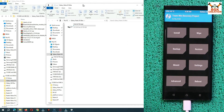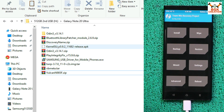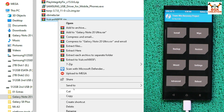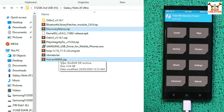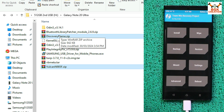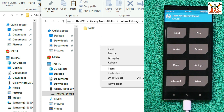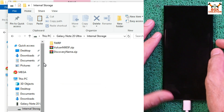Internal storage is now visible on the computer. Go to the downloaded folder and copy both the discovery name file and the Volcano ROM file (volcano_985). Note: the discovery name file is only for the N985F (4G variant) — it is NOT for the N986B 5G variant. Go to the internal storage of the phone and paste both files there.